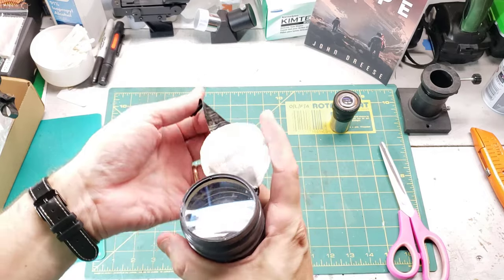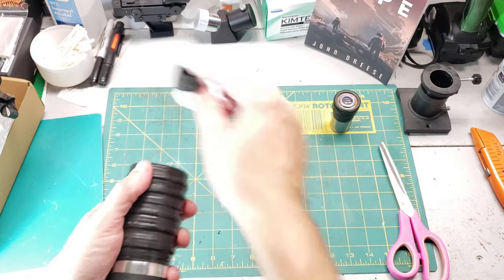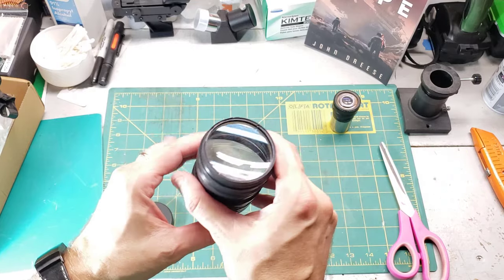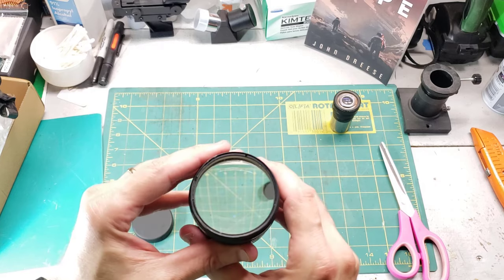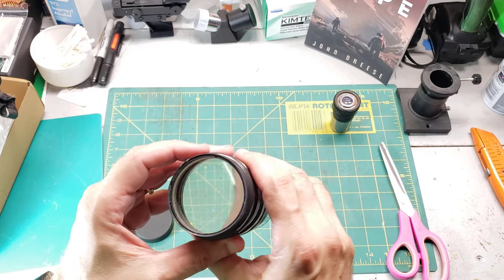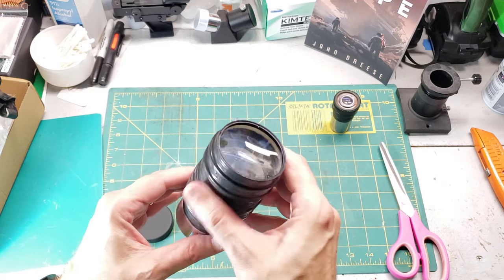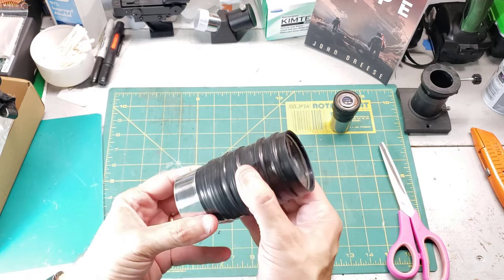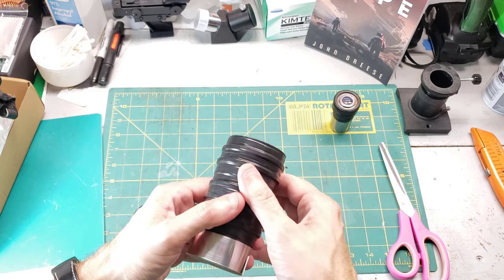Oh my goodness, look how big that is — it's giant! That is a big piece of glass. It's a 52-millimeter focal length, and the moon is out right now, so let's go give this a look. Let's go outside.